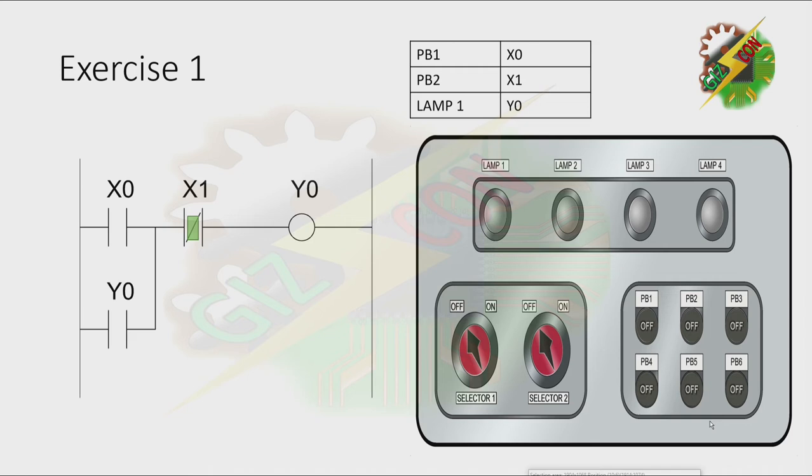When I press PB1, Y0 will turn on. And as we know, when we energize Y0, all the contacts of Y0 will turn on also. And because X0 and Y0 are in parallel, and when we're dealing with a parallel circuit, one of the signals is enough to turn on the coil.